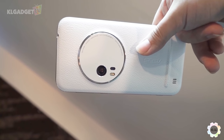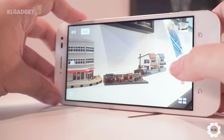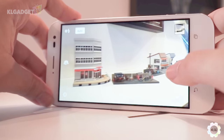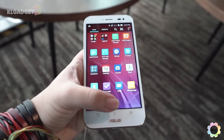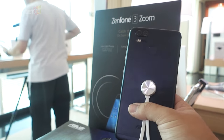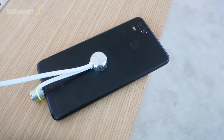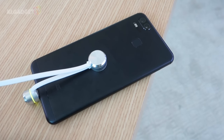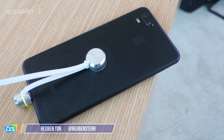Last year, we saw Asus launch a rare camera smartphone dubbed the Zenfone Zoom. I was kinda impressed but not too impressed when comparing the phone to high-end non-camera centric smartphones. Nevertheless, Asus is back at it again with the Zenfone Zoom's successor, the Zenfone 3 Zoom, this time with an extra camera and a much bigger battery. Ruben here from KLJTV and let's take a quick look at the Zenfone 3 Zoom.